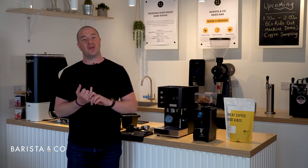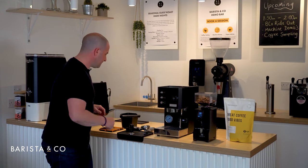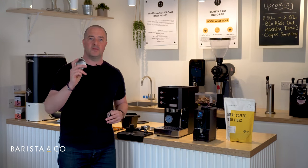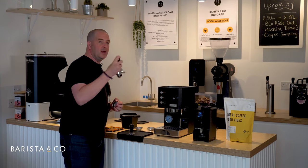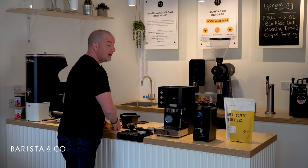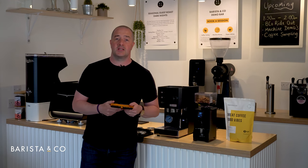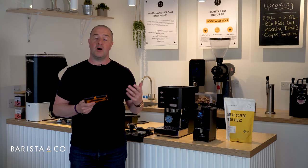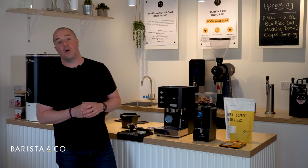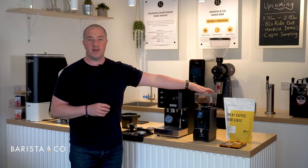To get started, take the portafilter and large basket that come with your Profitec Go. While dialing in, we'd always recommend taking out the spring that sits within the portafilter. Next you'll need your scales — we're using some that work well with coffee machines, but domestic scales are absolutely fine. We've got the medium roast coffee loaded in the hopper and we're ready to go.